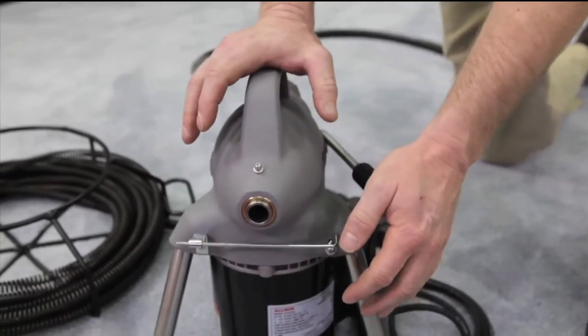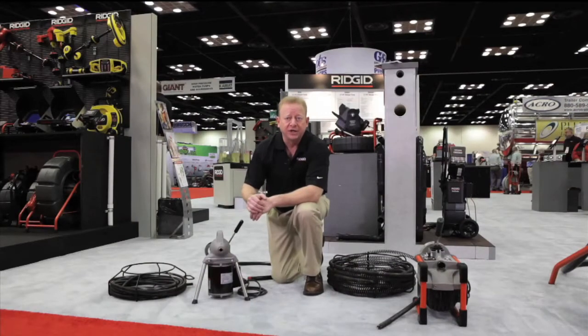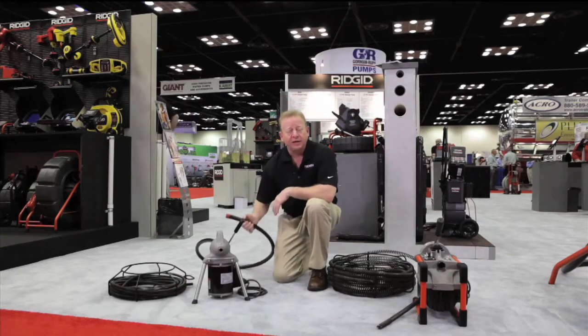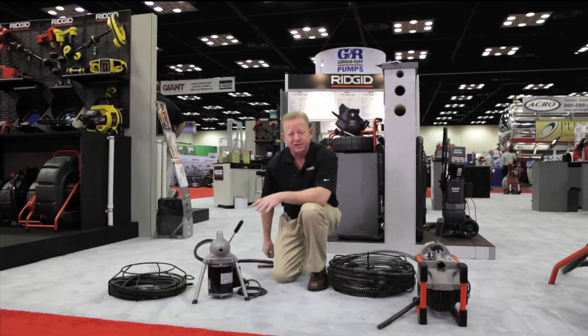Then you get instant control — you let off it, it stops immediately. We run these in seven and a half foot sections so you link cables; you only need to put in and carry as much as you're going to use. They all come with a guide tube so you can stow this behind the machine and you've got instant cleanup — piece of cake.